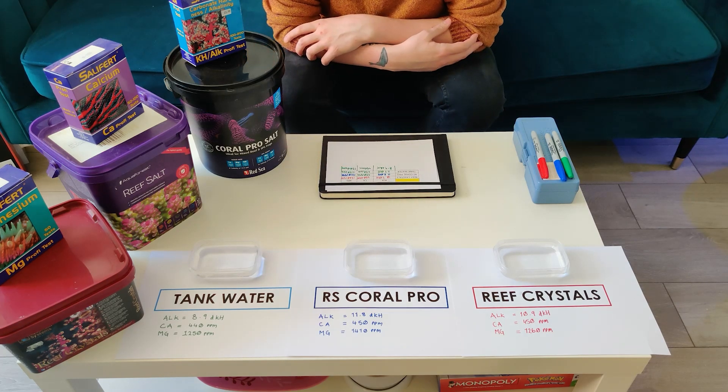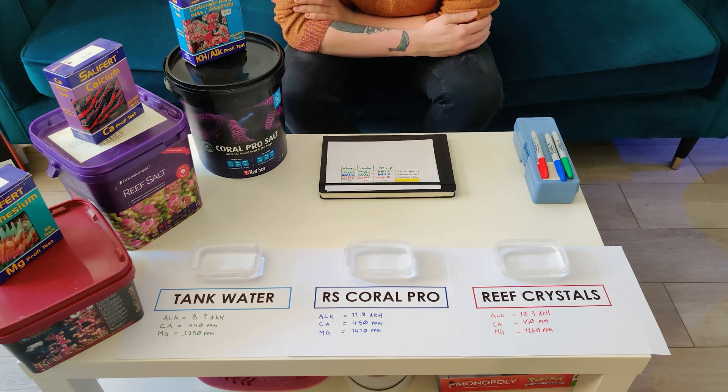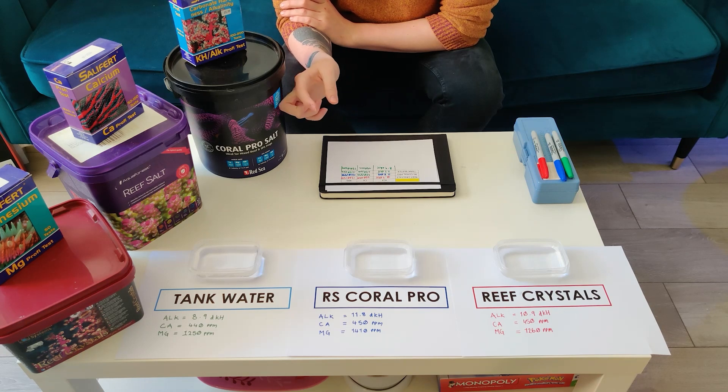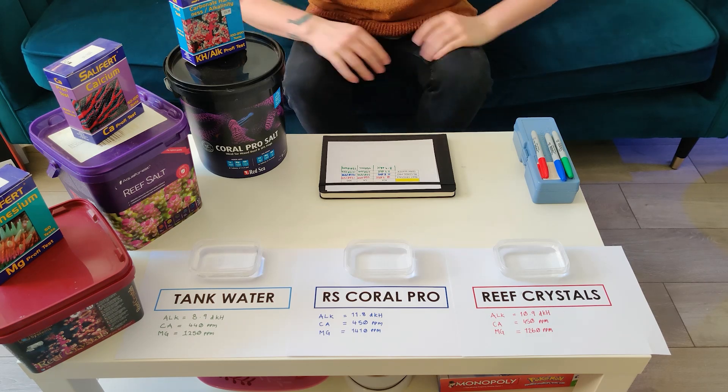Overall I'm pretty happy. I'm going to give the Red Sea Coral Pro salt a go. I've tried Aquaforest salt for a few months and was kind of 50/50 on it. Reef Crystals I've been happy with, but I'm going to give this a go, and if I'm not happy with it, I'll try the Tropic Marine Pro Reef salt. Generally across the board the Coral Pro looks okay — I've got quite a few SPS frags going in there, so we'll see what happens. Thanks, guys!